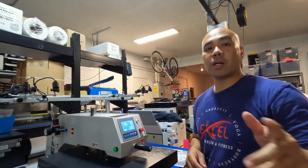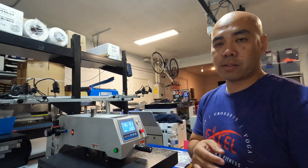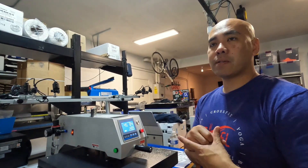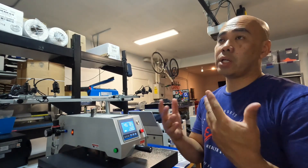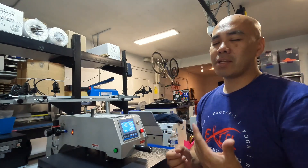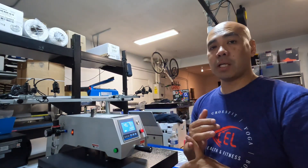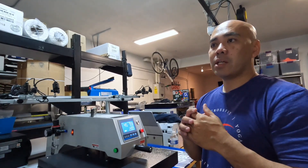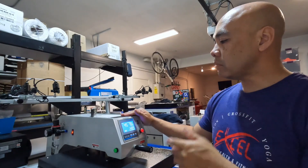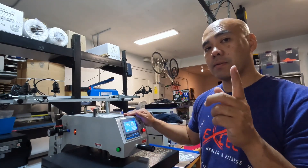You can do this on a regular heat press — your Hotronix, your Heat Press Nation press. We do not recommend using the handheld iron-on type presses like the Cricut, because it needs good pressure and those don't provide enough. You want medium to firm pressure with DTFs. If you're using a pneumatic heat press like this, set it at 90 PSI.